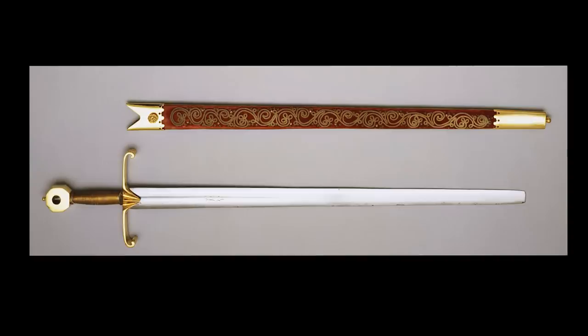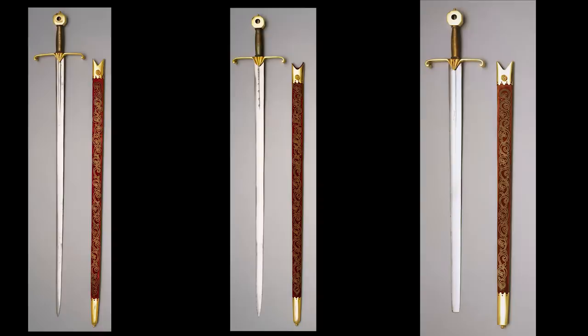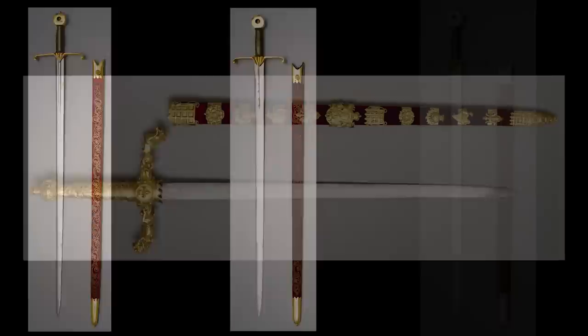The use of all these swords at the coronation seems to date from that of Richard I in 1189. The three symbolic swords were provided for the coronation of Charles I in 1626 and survived the Commonwealth by being sold to Roger Humphreys, who then returned them to the crown after the Restoration. So let's get back to the ritual and the presentation of the sword to the king.